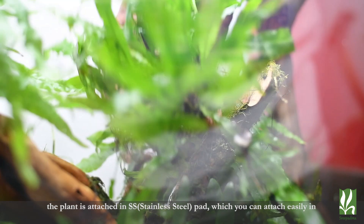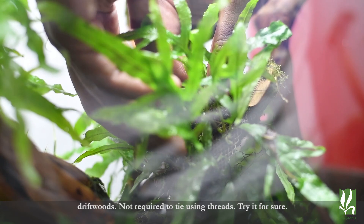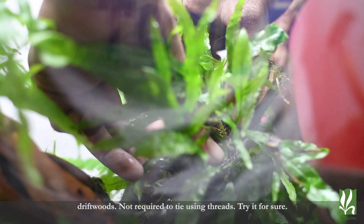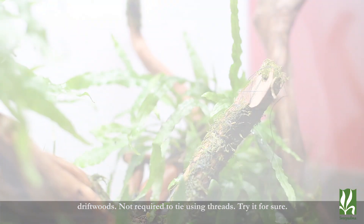This plant comes on a stainless steel pad. You can see that if it is used in driftwood, it needs to be attached to it. So this is attached to it — that is the facility, and you can see it on the right side.